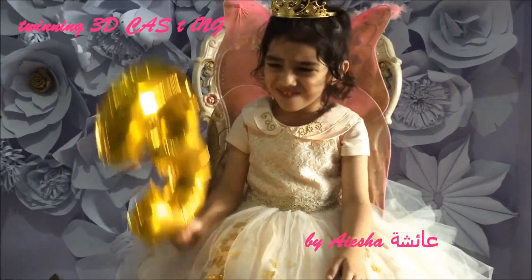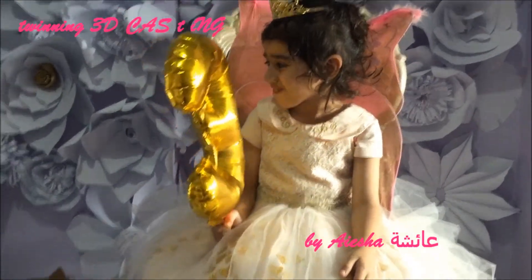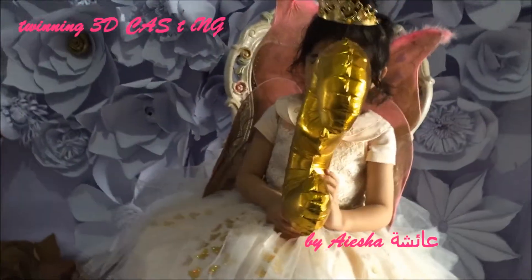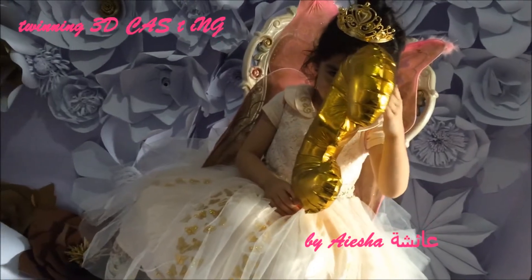I cannot see your balloon. I cannot see the balloon. I cannot see your face.